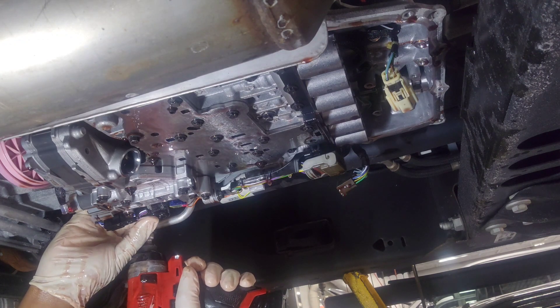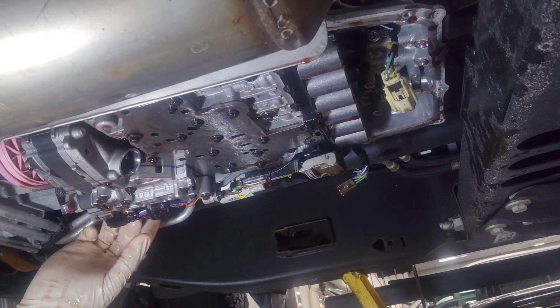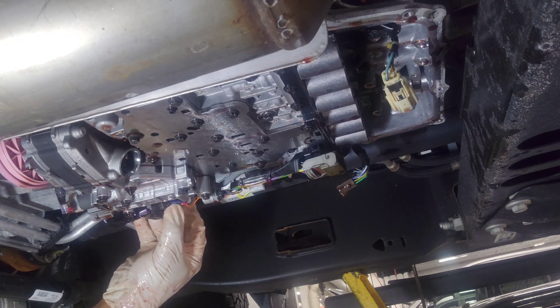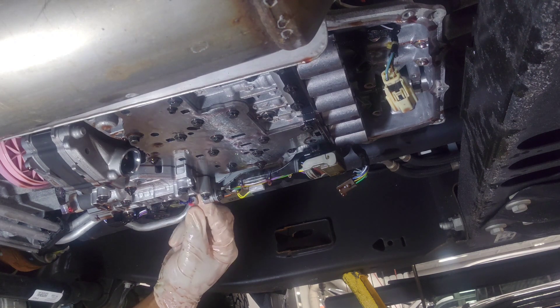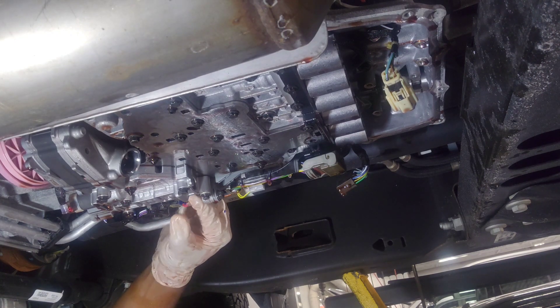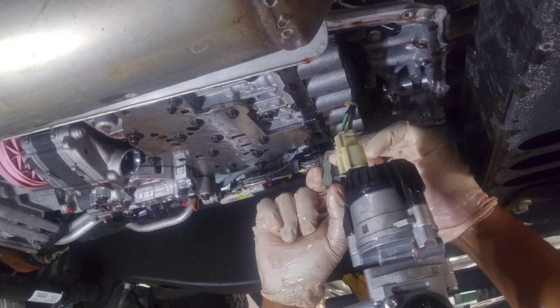If you don't have the right calibration, the vehicle will shift terribly. Initially after I put everything back together and test drove it, it was flaring through every gear. Every clutch pack has to be filled up with fluid. I had to go back and recalibrate it — after that it was shifting fine again.